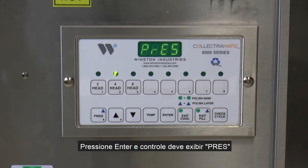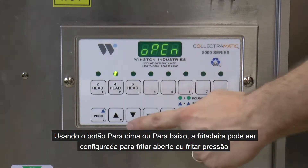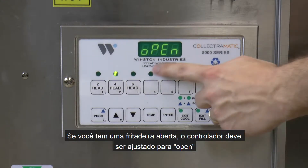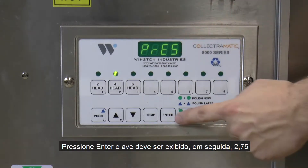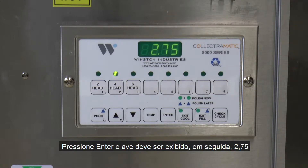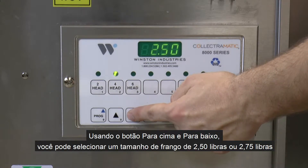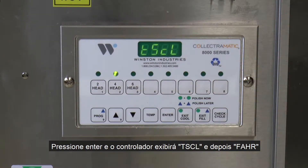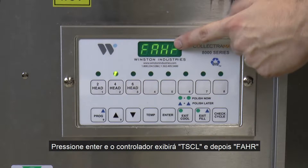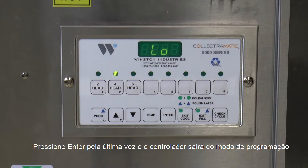Press enter and the control should display PRCF. Using the up or down button, the fryer can be set to open fry or pressure fry. If you have an open fryer, the controller should be set to open. If you have a pressure fryer, it should be set to pressure. Press enter and BIRD should be displayed followed by 2.75. Using the up or down button, you can select either a 2.5 pound or 2.75 pound chicken size. Press enter and the controller will display TSCL and then FAHR. Using the up or down button, you can select either Fahrenheit or Centigrade. Press enter one last time and the controller will exit the programming mode.